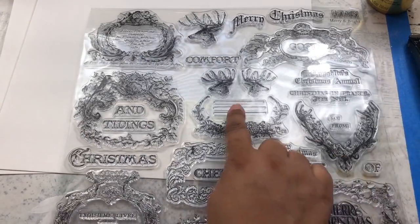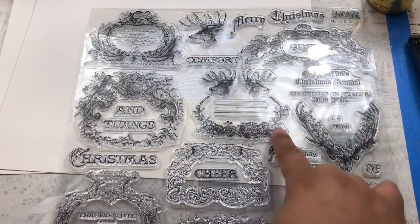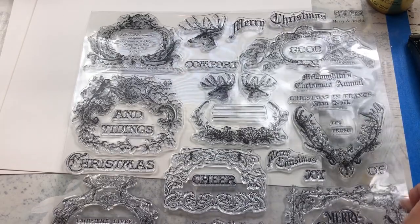There are also cute little areas for writing people's names. You can even just pop in 'cheer' or just whatever you want. So obviously it makes it really nice and versatile. Okay, so let's go ahead and get started.